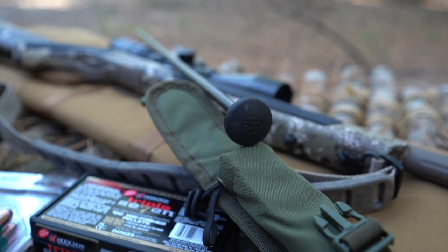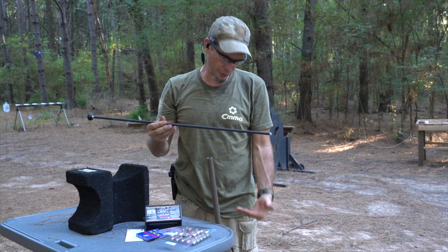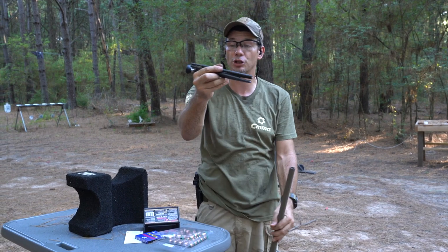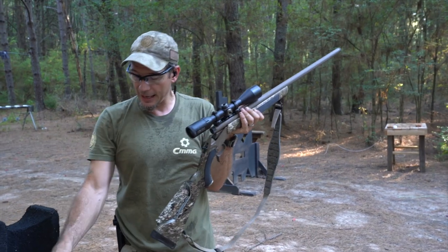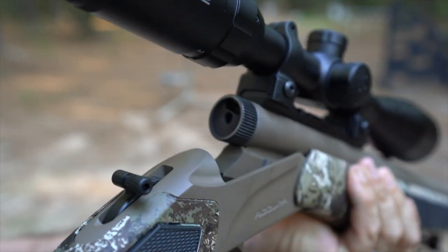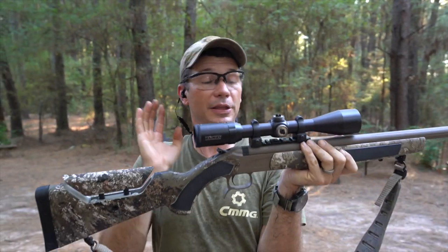We take our carbon fiber ramrod and stick it all the way in. This ramrod is cool because it doesn't mount to the rifle — that would mess up your accuracy, kind of like a bayonet. So it goes in a pouch you keep on your belt. For ignition, we're using a Winchester 209 primer. This rifle has two breech plugs for two different types of primers — one for Blackhorn powder — but we're using the regular 209s. Pull the hammer back and we're ready to go.